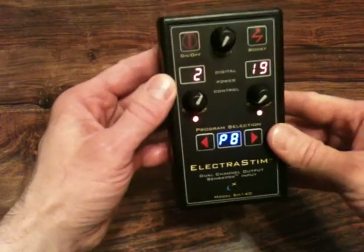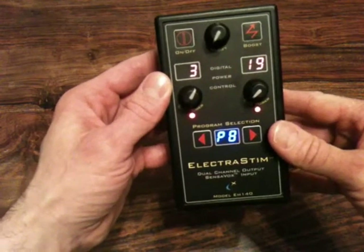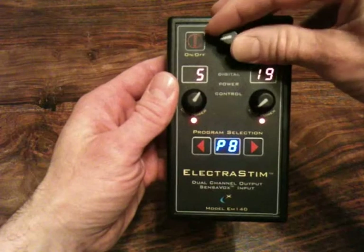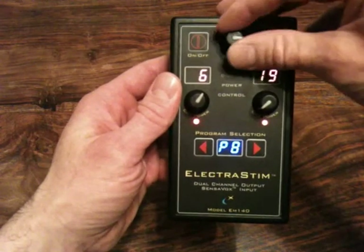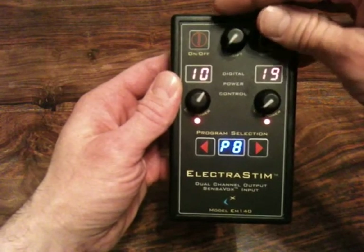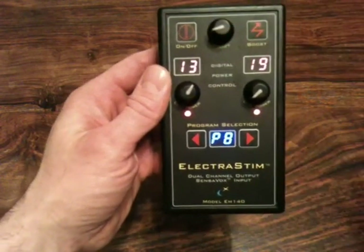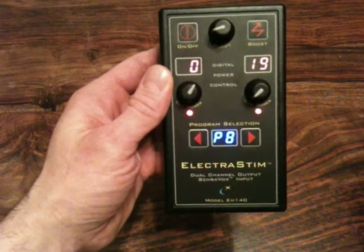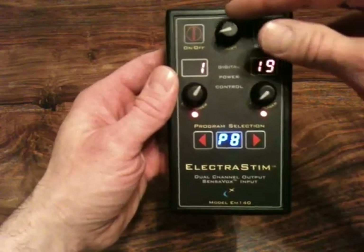Channel 1 is now going to automatically climb up to where you left it. You can change the rate that it climbs by adjusting the modifier. If you steadily increase the modifier, the rate that it climbs will steadily increase — you can have it very slow or a very fast climb.